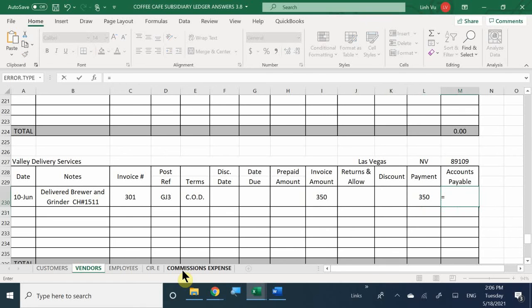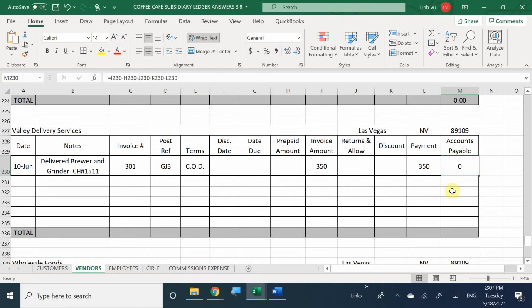The formula is: invoice amount minus any prepaid, minus any returns, minus any discounts, minus any payments - so that gets you to zero. Since we're going to be utilizing Valley Delivery Services, you can go ahead and pull that formula all the way down.